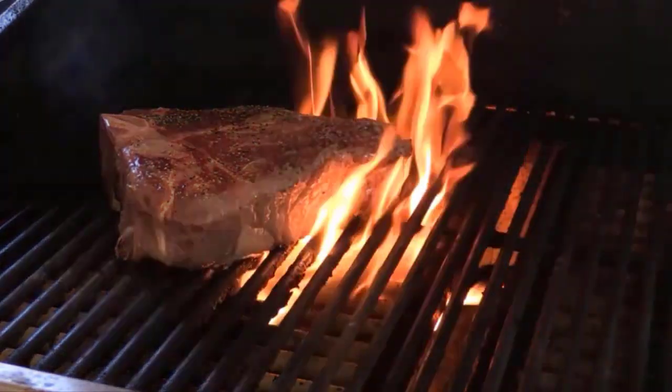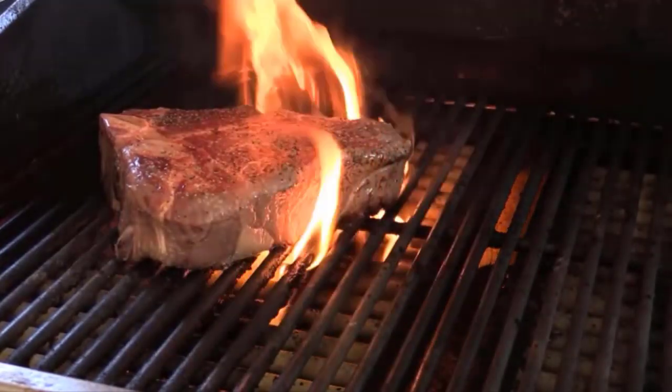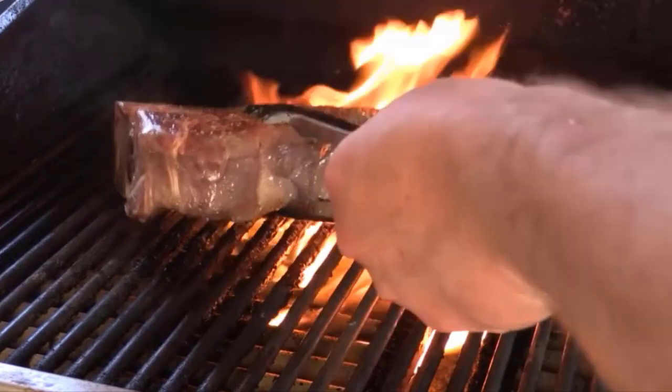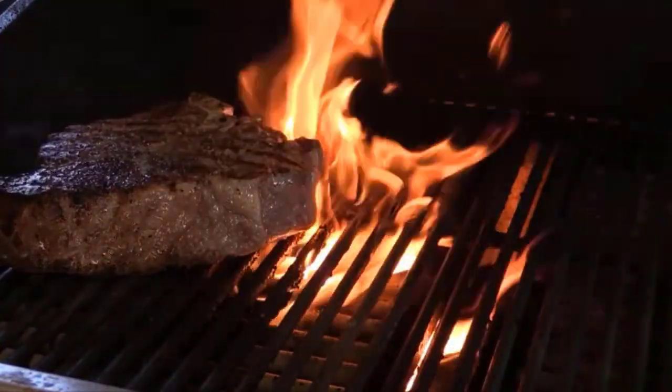USDA prime. Slice the steak against the grain for maximum tenderness. Serve it hot with your favorite sides, such as mashed potatoes, asparagus, or a simple side salad.